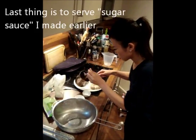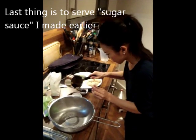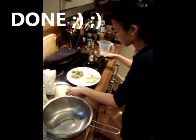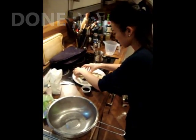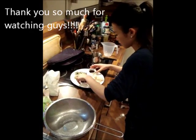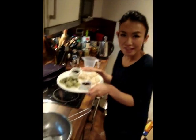Serve them on the plate next to the green tea flavored mochis. The last thing is to pour the sugar sauce you made earlier into a container and put it on the plate next to the mochis. And it's all done! It's really easy to make and very quick. I really hope you enjoyed — speak to you soon, bye!